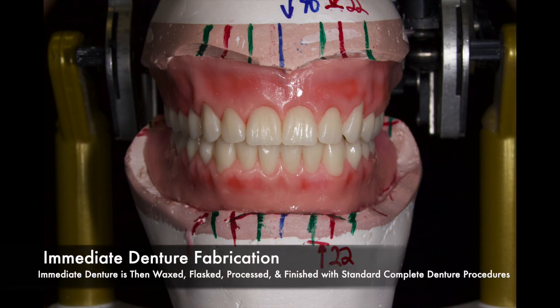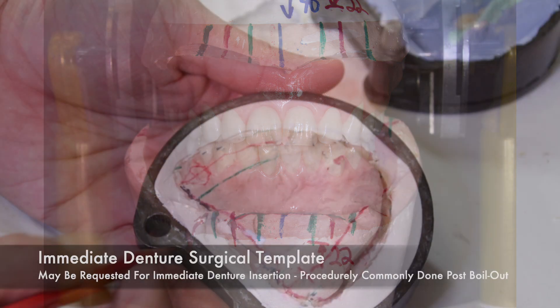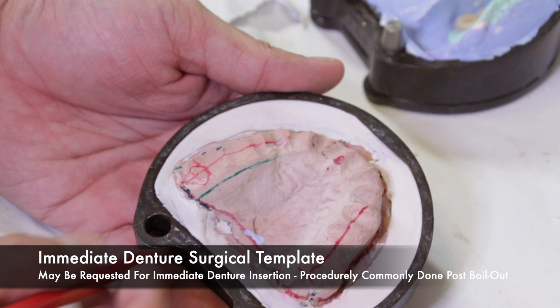You then wax, flask, process, and finish these dentures with standard complete dentures procedures. Some clinicians may request an immediate denture surgical template that will be used during the immediate denture insertion and surgery. This procedure of making the immediate denture surgical template is commonly done after the boil-out procedure.